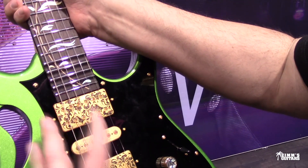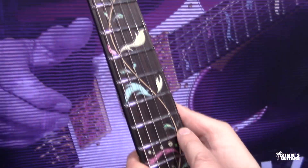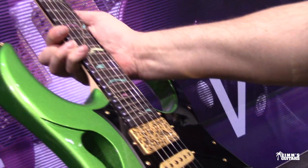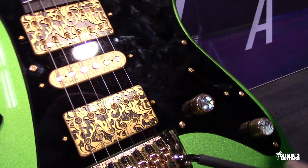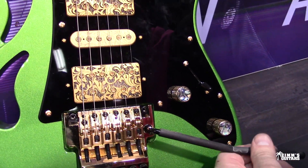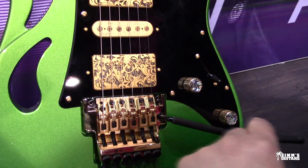You don't notice this until you really get it in your hands. I didn't notice the little Abalone inserts in there — that's what's probably on the knobs too, Abalone. It's an Ibanez Edge, lowered, looks like. The whammy bar's got some sort of rubber — I think it's Kevlar actually, like a little Kevlar cover on it.